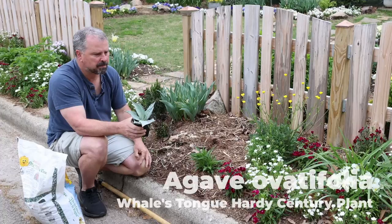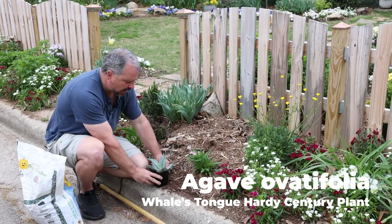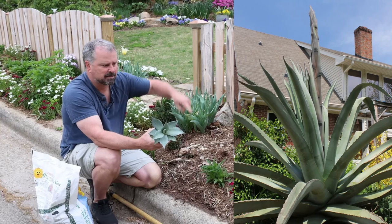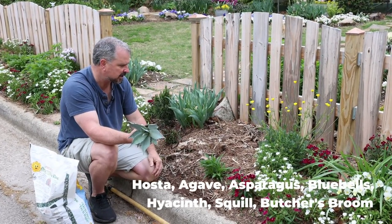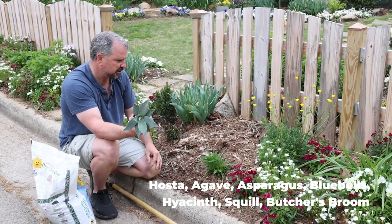Some people call these century plants, or whale's tongue century plants, because this one has very wide leaves. These are in the asparagus family, and you know why when they flower — when the flower starts to come up it resembles asparagus. Tons of things are in that asparagus family and a lot of them look very different until the flower spike comes up.